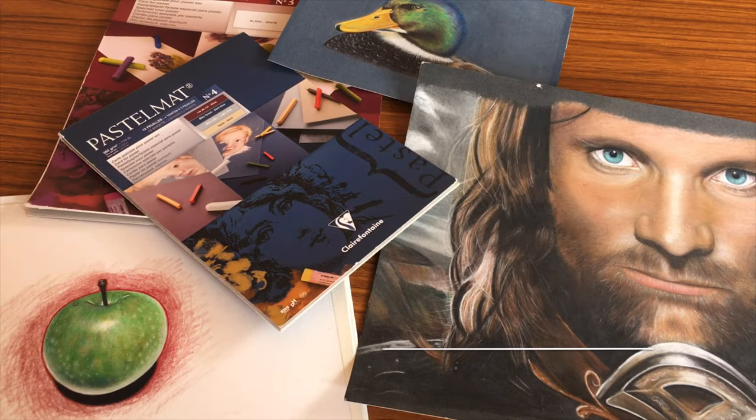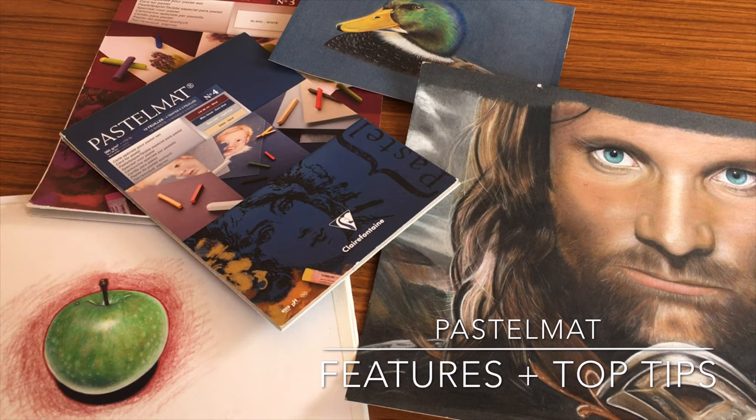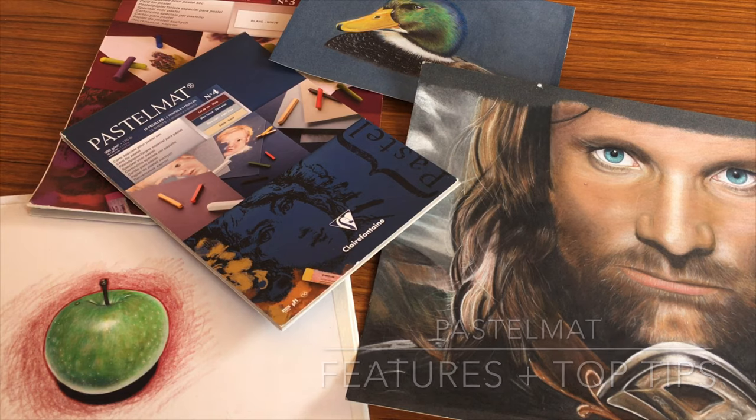I use Clairefontaine pastelmat a lot in my work and in this video I'm going to go into detail about how to use this paper effectively with coloured pencils. There are definitely some important things to know about this paper and I'm going to explain the main features, what makes it unique and why it's important to know these things, and also give all my top tips for working on it.